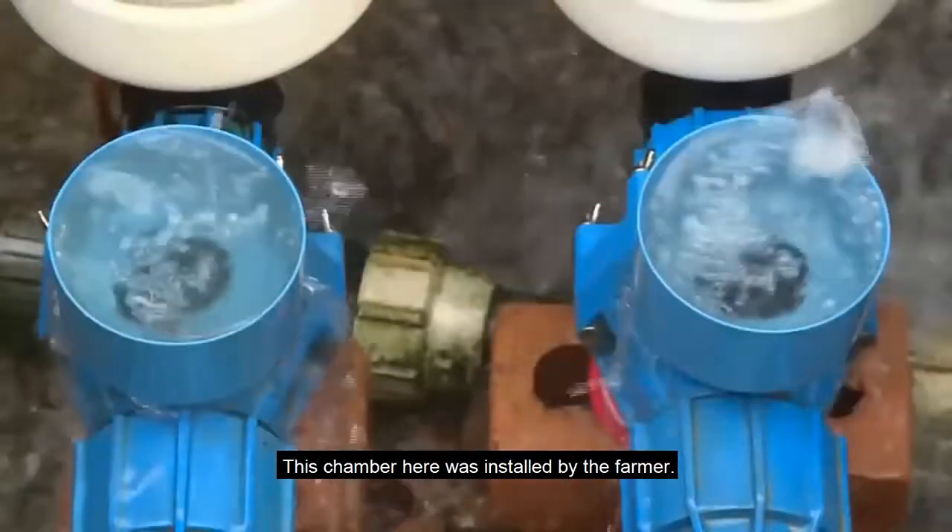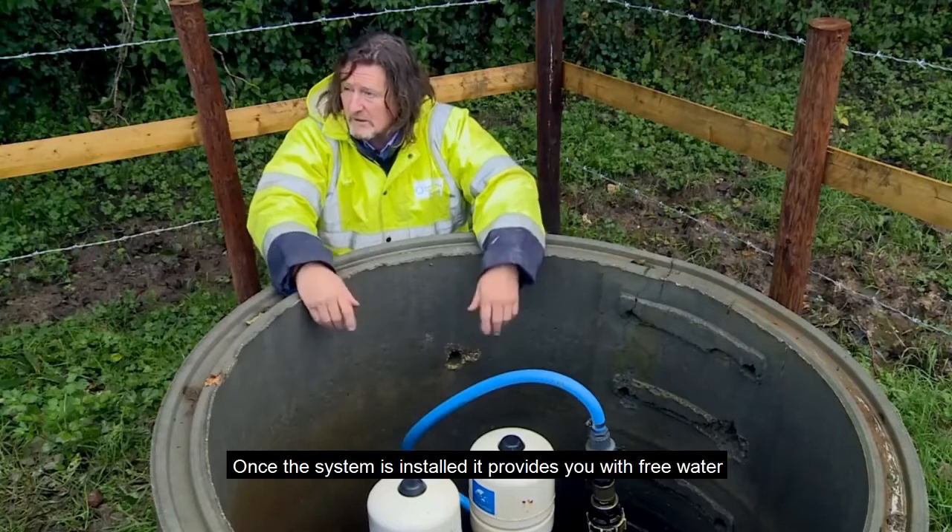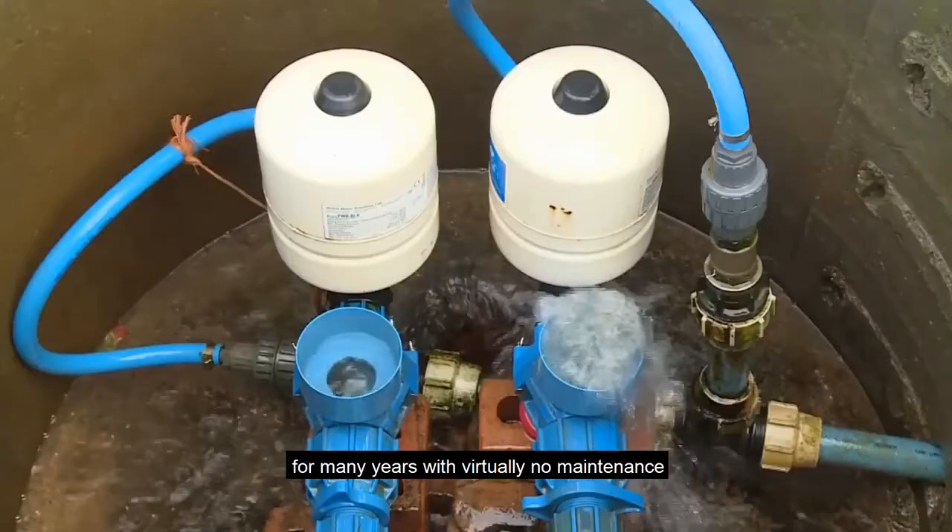This chamber here was installed by the farmer. Once the system's installed it provides you with free water for many years with virtually no maintenance.